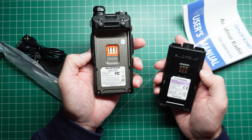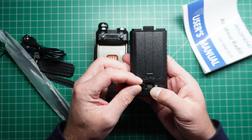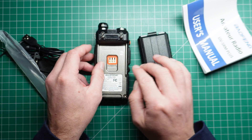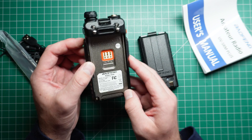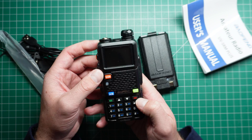I suspect that this is the exact same radio. The radio has a USB-C port on the back of the battery, which we're seeing more and more with radios these days. There is also the 2-pin K connector on the side as well.